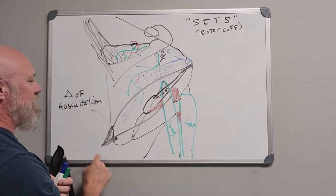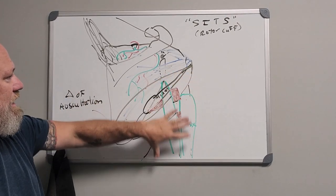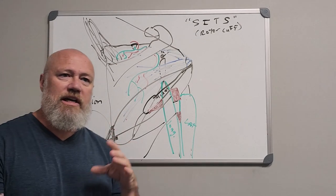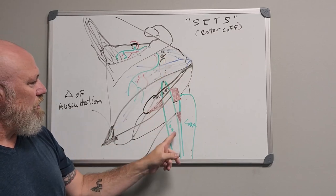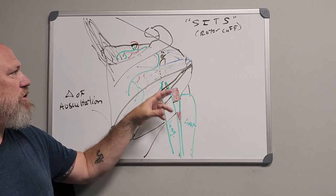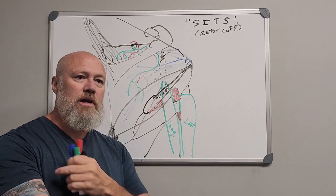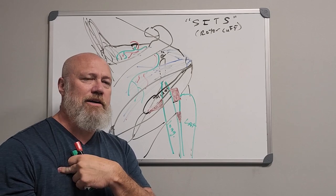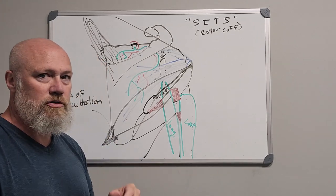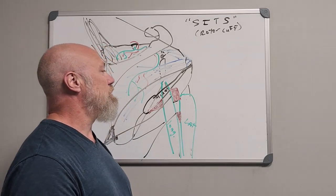To recap: we covered the triangle of auscultation, the triangular space and its contents, the quadrilateral space and its contents, the triangular interval and its contents, and landmarks to find these in the lab or on a patient. We're going to do a separate video on the rotator cuff, and then we'll get down into the arm. Leave a thumbs up and make some kind of comment.